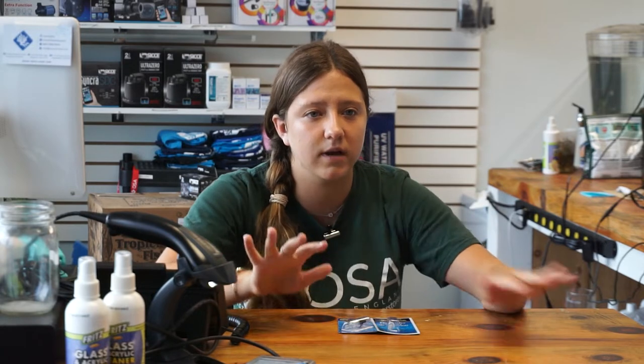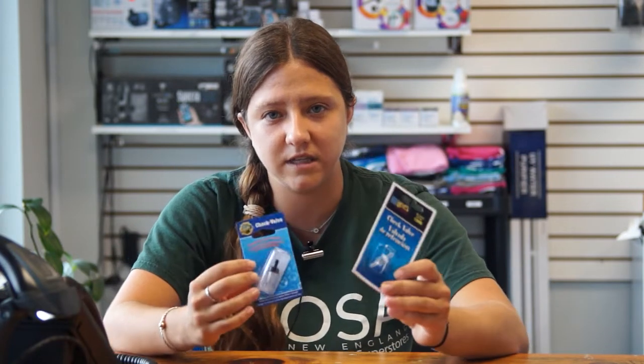There are actually smaller check valves that are really great to use if you are pumping air into your tank. You might be thinking, why do you need a check valve if all you're doing is pumping air? If you have an air pump connected to an air stone or a sponge filter inside your tank, and your air pump is below the water level and you lose power, it can actually create a siphon and back-siphon all of the water out of your tank.